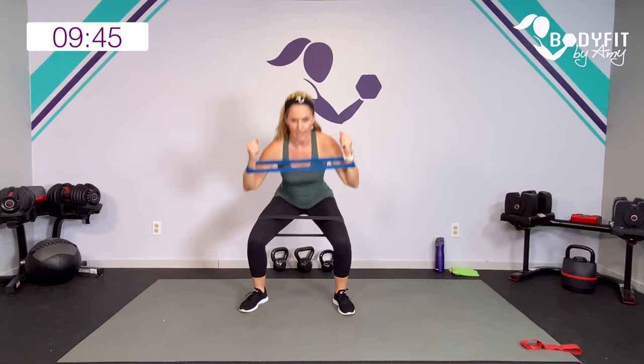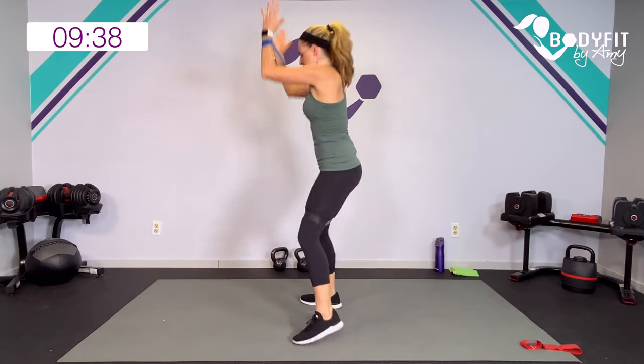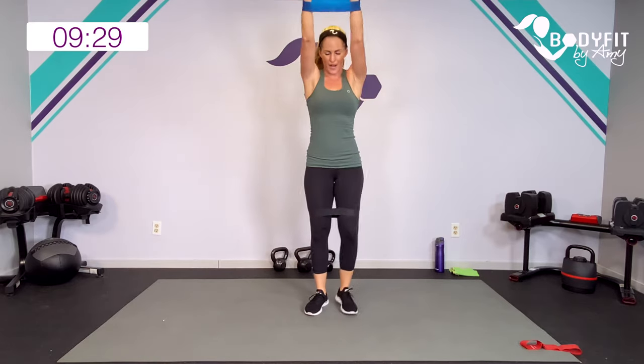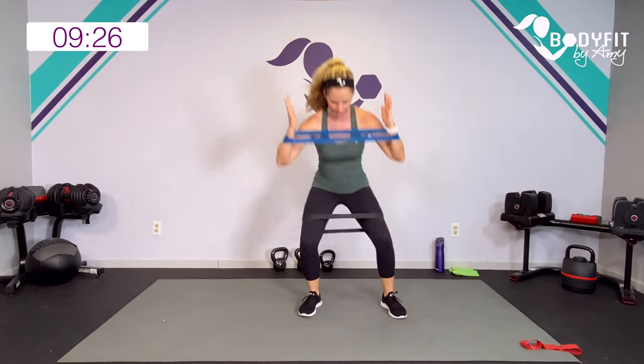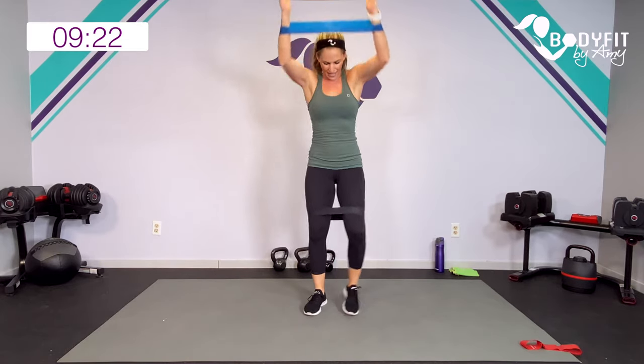We are going to squat to the side as we pull the band down to our chest. Here we go — squat and pull. I'm pulling my elbows behind my body, that band is coming right above the chest, and I'm trying to get as low as I can in that squat. 45 seconds — remember this workout is going to move quick. Working all through the back and shoulders, and then obviously a lot of glutes, a lot of quads and hamstrings. That's what we're going to go heavy on today — upper and core too. Breathe.